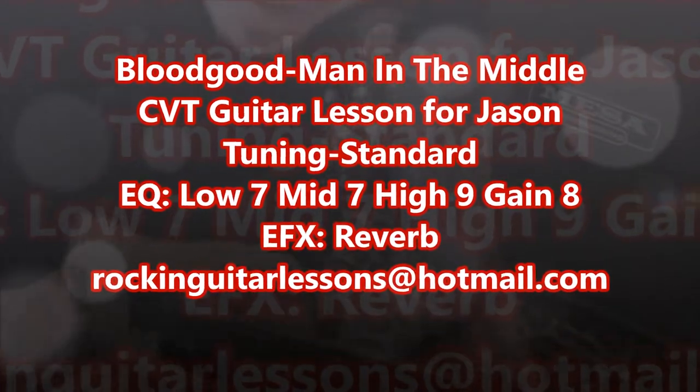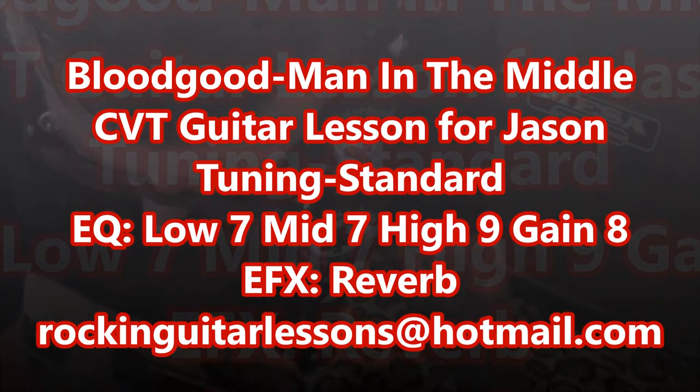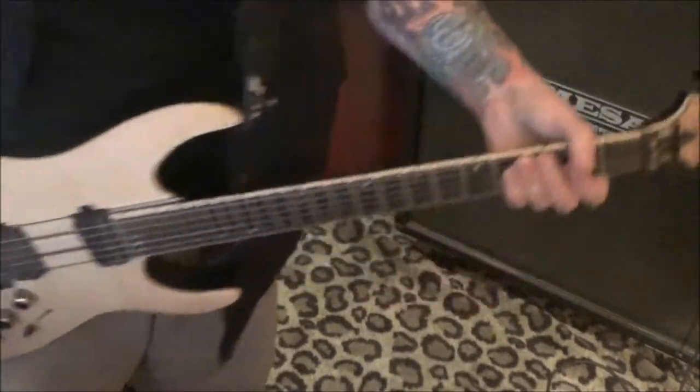Can't get the song out of my head. CBT guitar lesson for Jason — it's actually a CBT with a partial CVT upgrade, which means you get partial video tuning in this one.